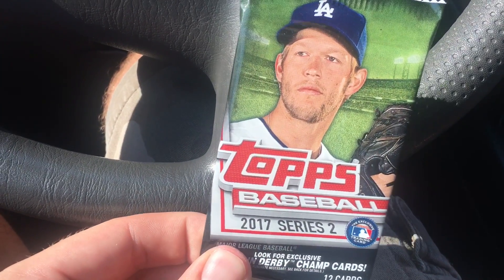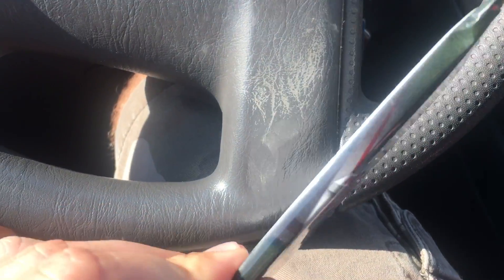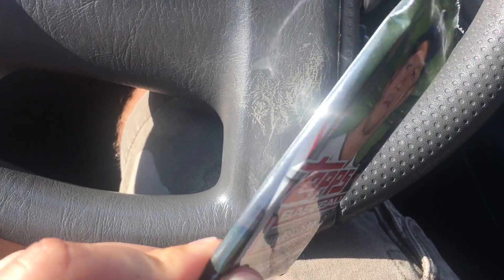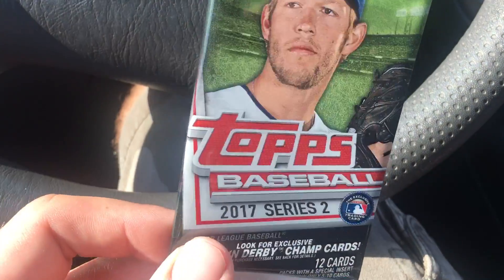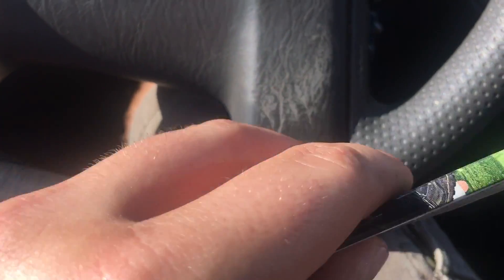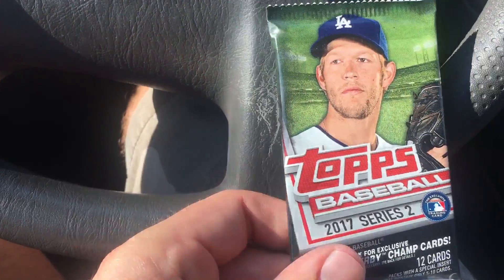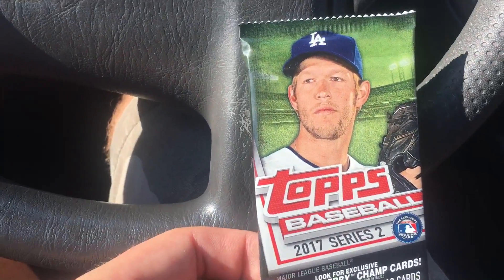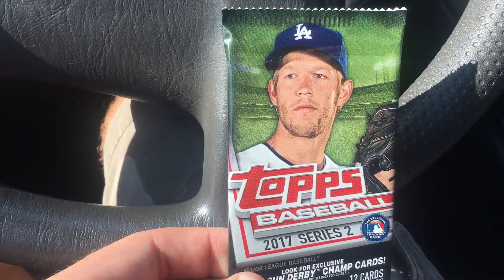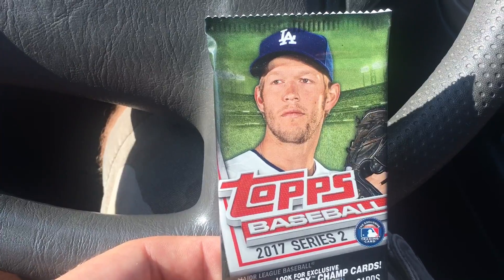Hello, this is a video about how I can tell there's a Jersey card. Just showing you guys — it's stiff, is what I'm saying. So I pack searched for this. And for those of you anti-pack-searchers: if you don't like pack searching, don't do it — problem solved.